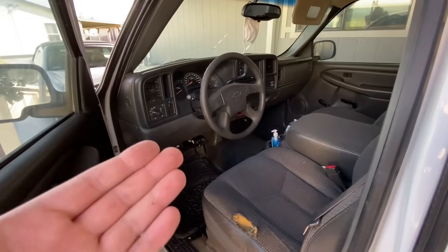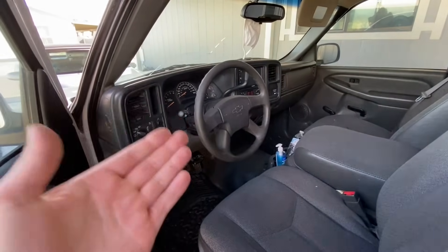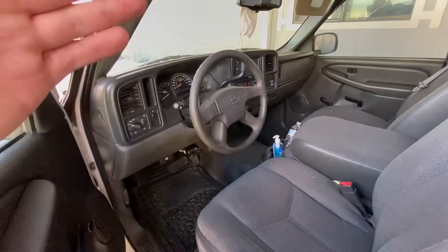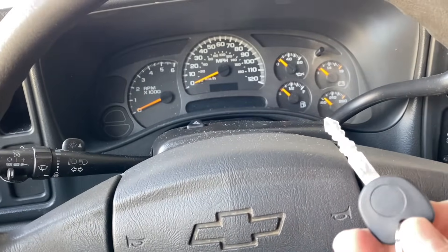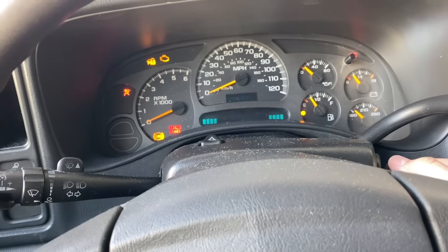Now we want the vehicle to learn the new values properly. There are a few things I want to show you that you can do to help the control modules learn everything from scratch so it can be saved and the car actually drives better. First thing you want to do is grab your key and cycle it with five seconds in between every time — so turn the key on.